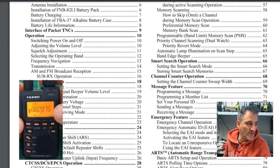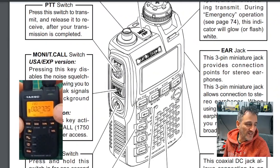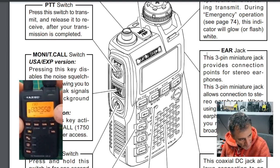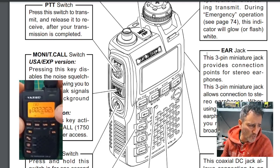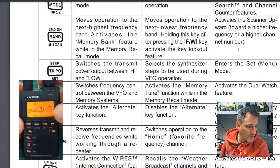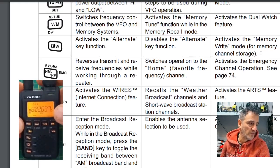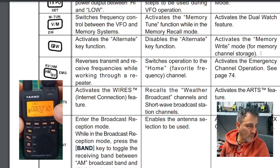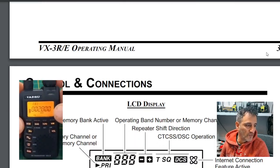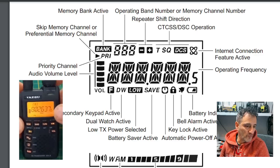I mean, look at this manual — it's fantastic. You can now see the on-off button on the left, monitor is squelched, PTT power, external jack, and all the different button functions. Is it that one that activates the Wires internet connection feature? Does anyone even use that? One records the weather broadcast channels, one is shortwave broadcast station. And there's one that activates ARTS — I know what ARTS is, I've used ARTS.